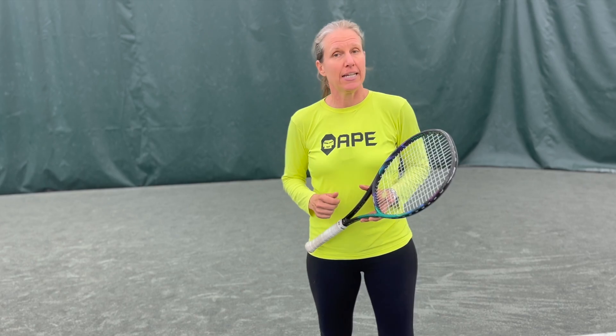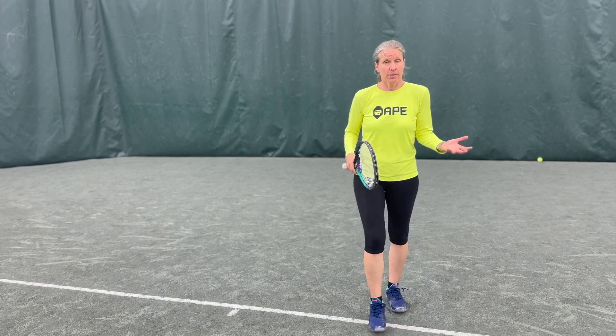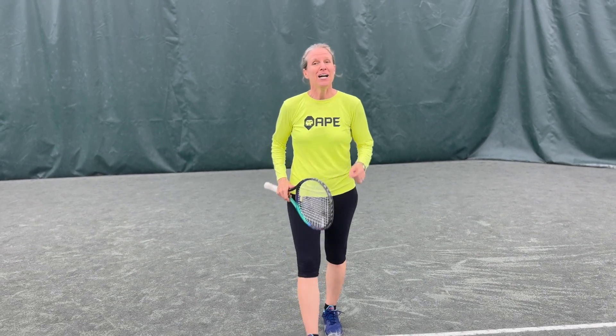When I coached collegiate tennis, we had a saying at Vanderbilt: give your opponent enough rope to hang themselves. Simply what we're asking of our players was to put one more ball in play. Putting one more ball into play is just you giving them the chance to mess it up. In this video, I'm going to show you how to defend like a champ.